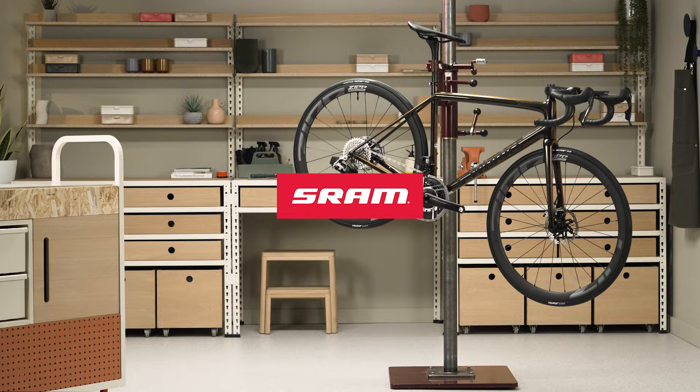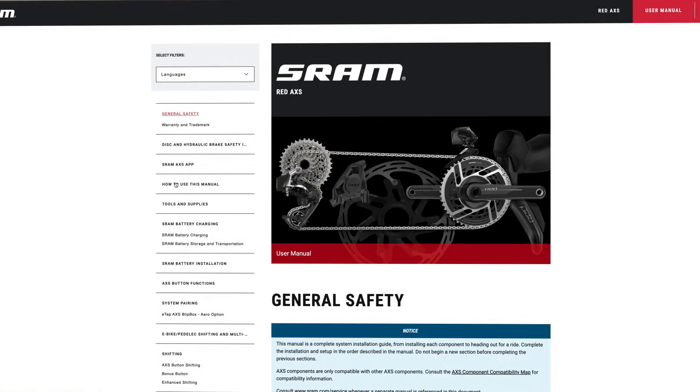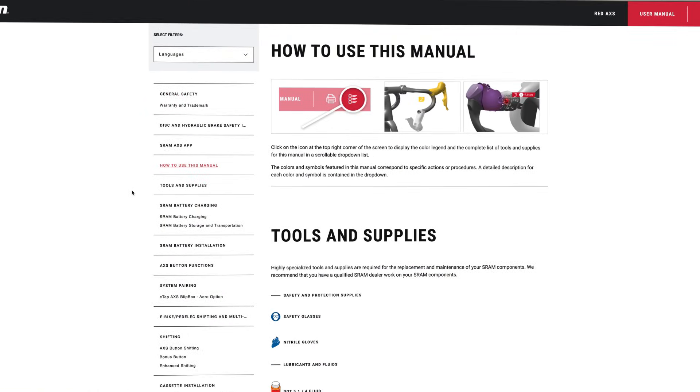This video will guide you through the installation procedure for the SRAM RED AXS groupset. View a full list of tools and supplies in the video description below, and review the user manual at sram.com/service.